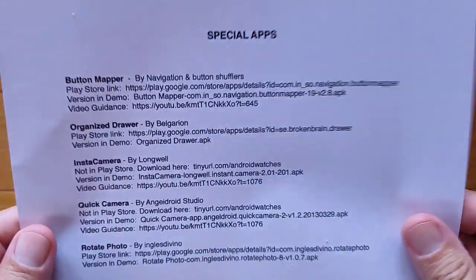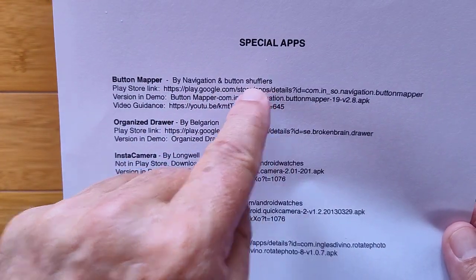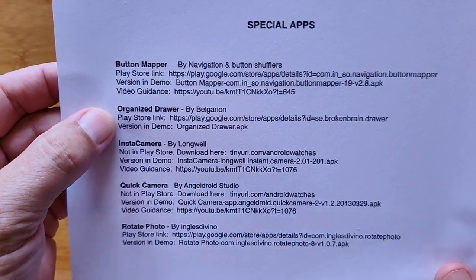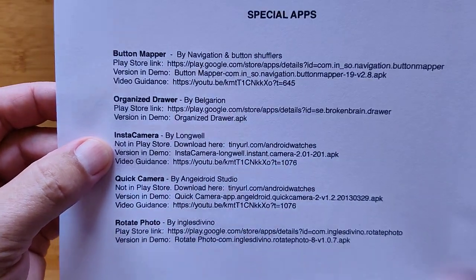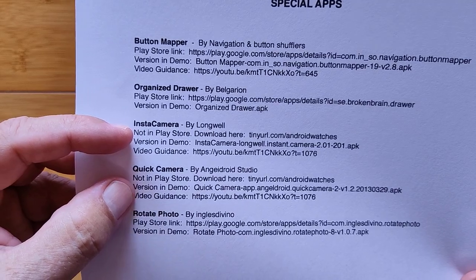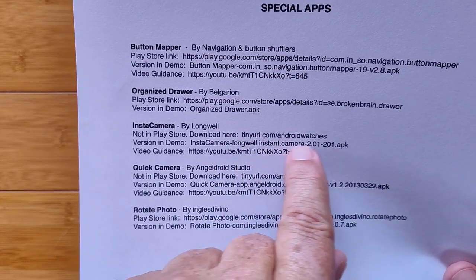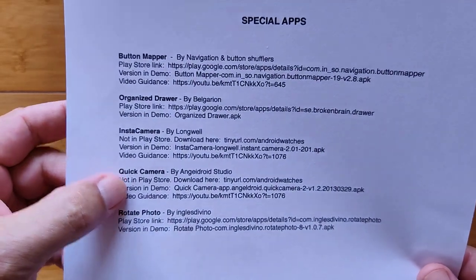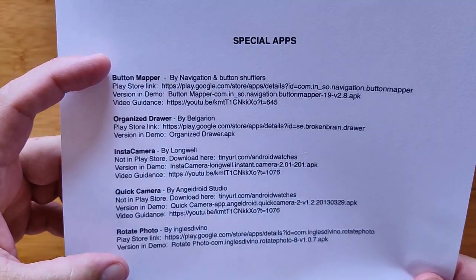Here are the special apps I'm going to be talking about: Button Mapper, Organized Drawer — thanks to Alrod for introducing me to this one, he used it in one of his specialized watches — Instacamera, and Quick Camera. Note that neither of these are in the Google Play Store anymore; you have to download them from my resource center at tinyurl.com/androidwatches. And then Rotate Photo, which solves the problem of pictures taken upside down when the camera is facing forwards. All of this is in the show notes and clickable.